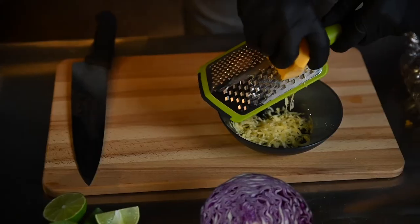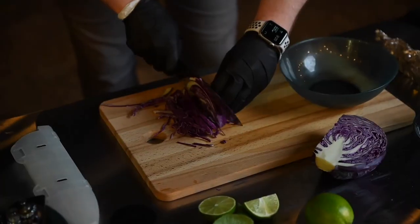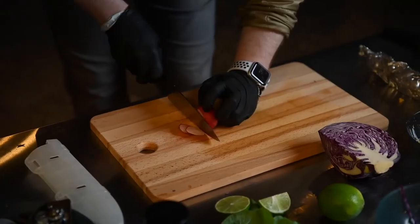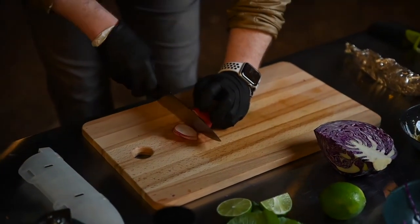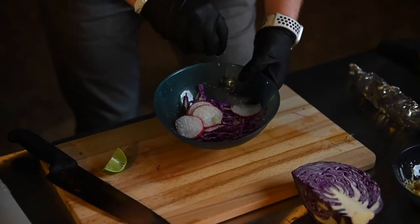Next, shred your cheddar cheese, about one tablespoon per flauta. For the garnish, shave off some cabbage and thinly slice the radish and add to a bowl. Spritz with fresh lime juice and a healthy pinch of salt and toss to combine.